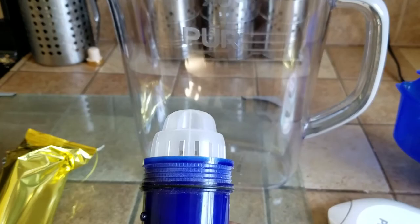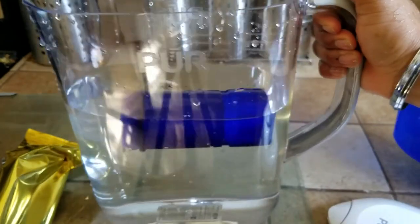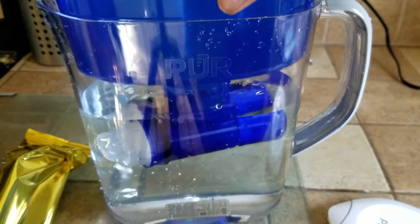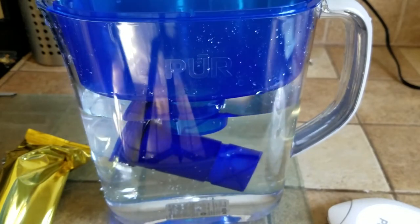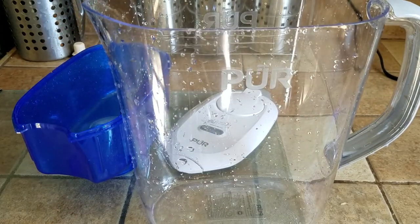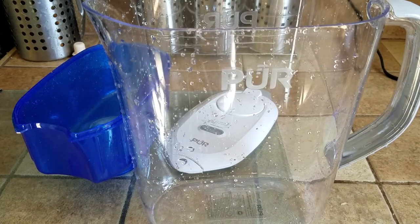I'm going to wash it first, then put it inside and let it soak. They want you to soak the entire thing in water, so I'm just going to cover it up so it soaks completely. I did wash everything with warm water and a little bit of dish soap — basically all the inside containers that will come in contact with water.